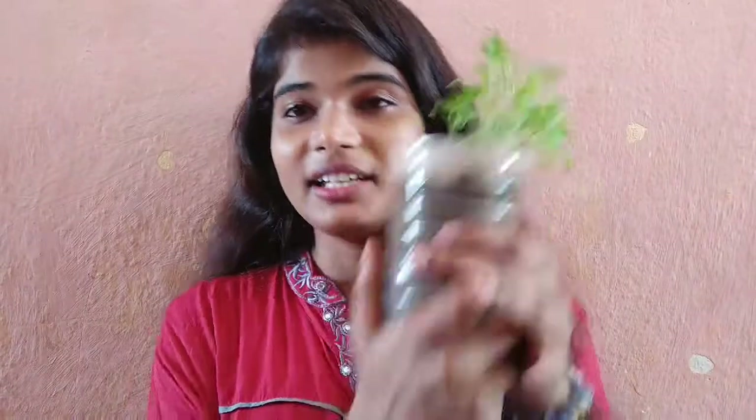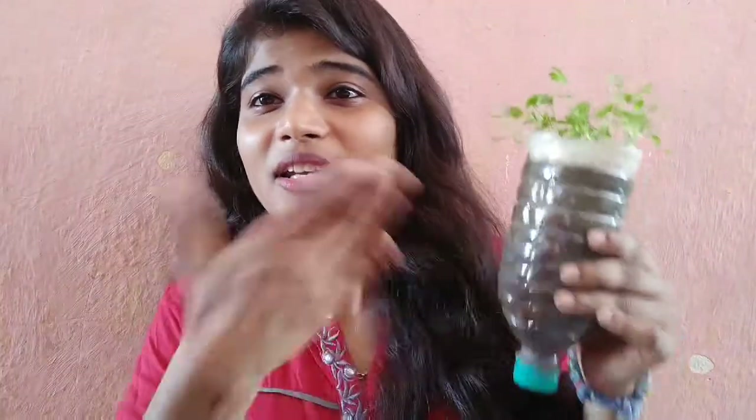Even I reused these bottles. If you guys think 'I don't have a pot, how can I grow?' — I thought the same. I kept saying I'll bring a pot the next day, and the next day, and it went on — but I never bought one. So here I am, reusing these bottles.